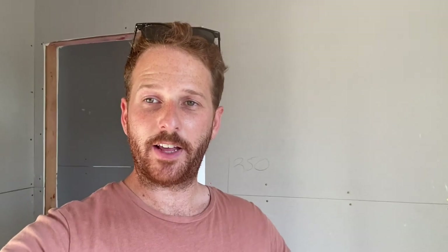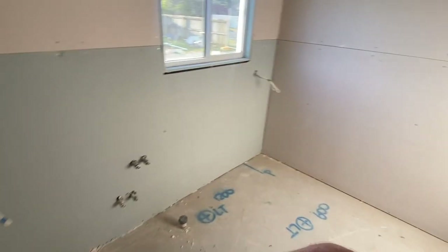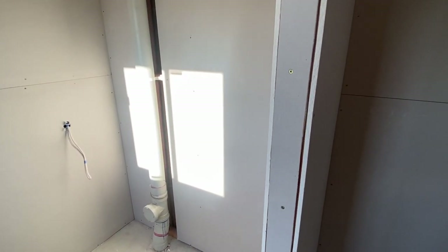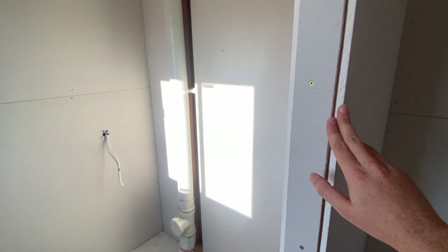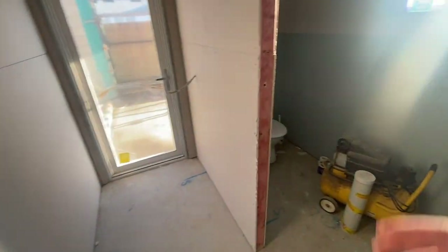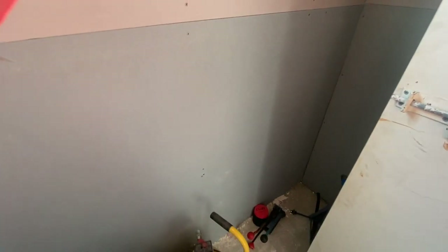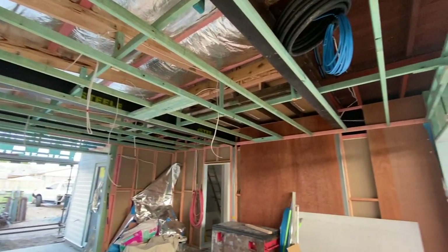We've finished the sheeting on the entire ground level area. Walking into the laundry, we have a special wet area board and it's all sheeted. The next stage is setting and sanding — they'll fill all the screw holes and put corners everywhere to get it ready for painting. Coming out of the laundry towards the patio, this is the toilet area for the downstairs, with the wet area board and normal sheeting above.